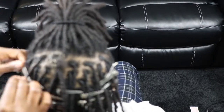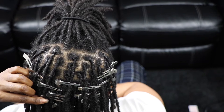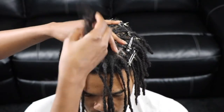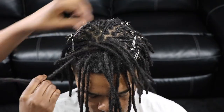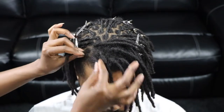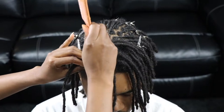Depending on how long you go between washes, sometimes a wash and condition will suffice. Sometimes you may have to turn to an apple cider vinegar rinse for a deep cleanse and removal of product buildup. Apple cider vinegar is great for locks — it's a natural way to rid the hair of product buildup and dandruff. However, it does leave your hair super dry, so be sure to add moisture and oil afterwards.